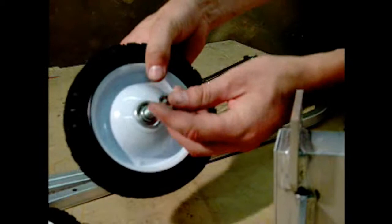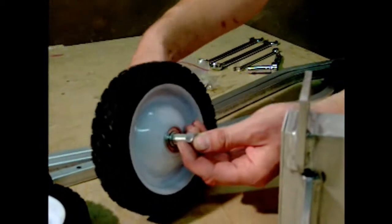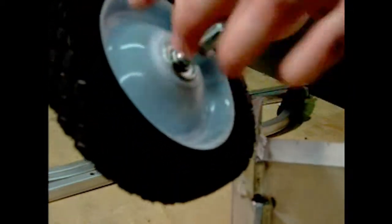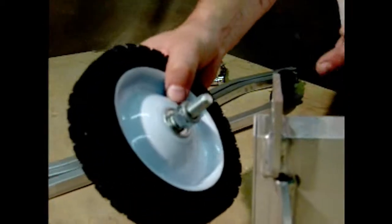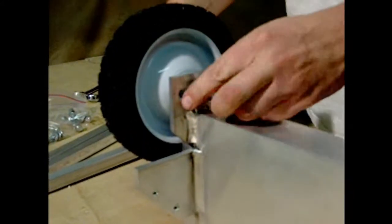Then install a half-inch nut and screw it on all the way until it bottoms out on the bottom of the threads. Then install a half-inch lock washer. Then insert it through the hole of your choice, and install a half-inch nut.